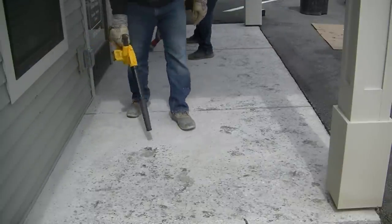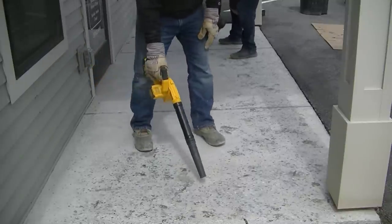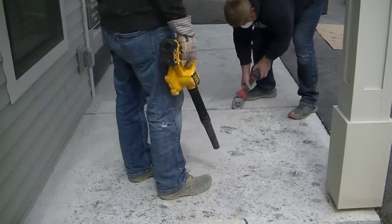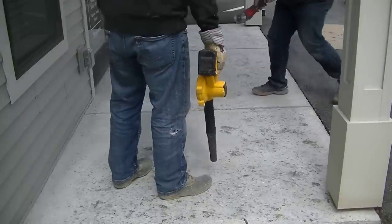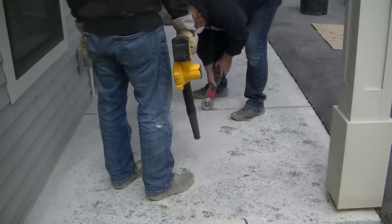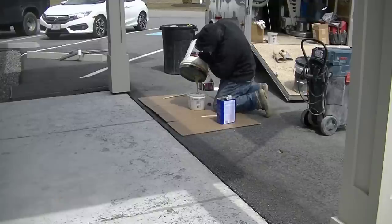We'll get rid of any dust — blow it off, vacuum it, whatever we need to do to get it clean. Darren's got the DeWalt blower and Luke is cleaning out the joints, making sure they look really good because those had some spalling in them too. We filled them in with the repair material and now we're lightly grinding them back out to make sure they all look nice and even.